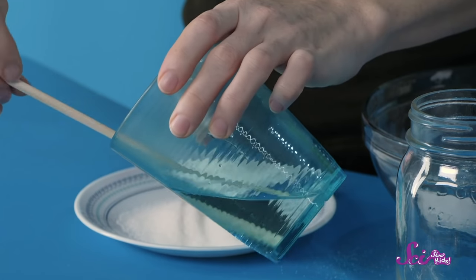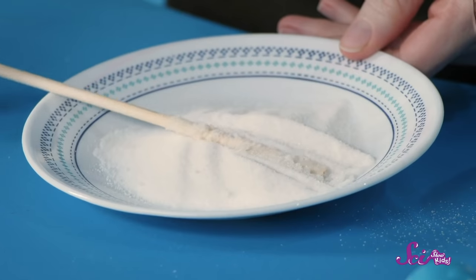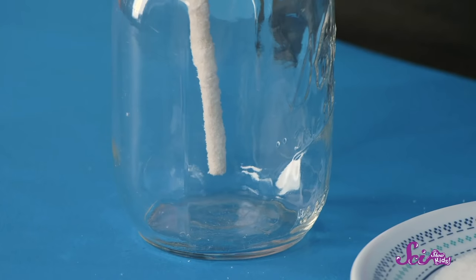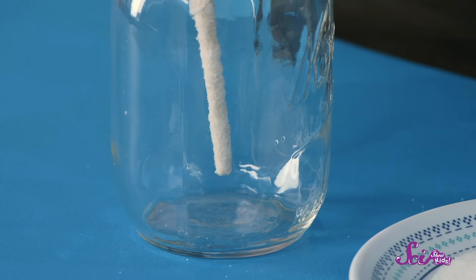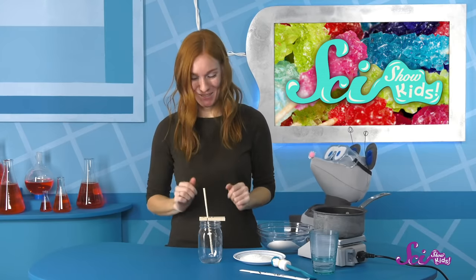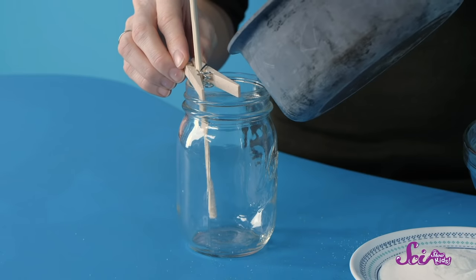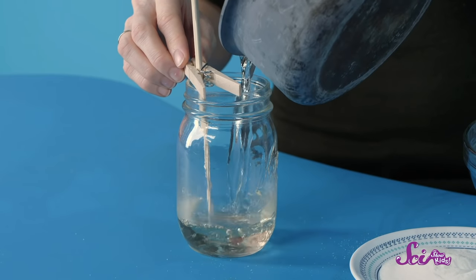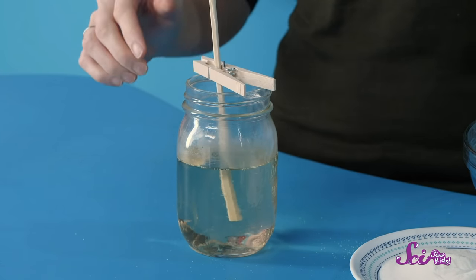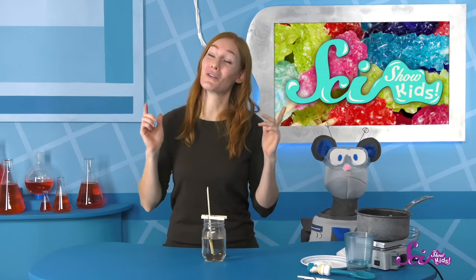For this next part, I'm going to dip my chopstick in water and then roll it in a little bit of sugar. Now I'll hold this chopstick in the jar so the chopstick is a little ways off the bottom of the glass, and I'll use this clothespin to hold the chopstick in place. That looks pretty secure! Once the sugar water solution has cooled down to room temperature, have your grown-up helper pour it into the jar, leaving a little room at the top.